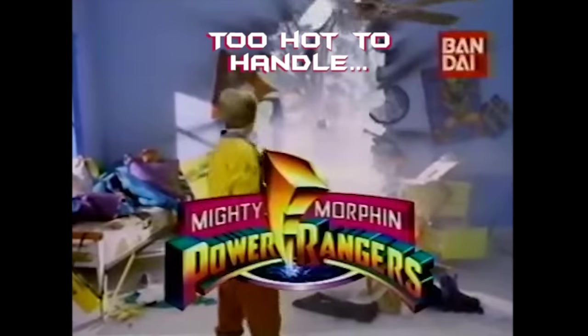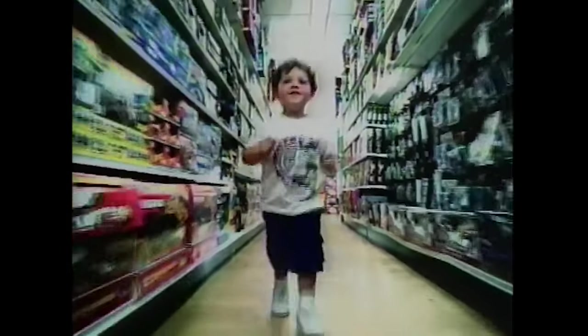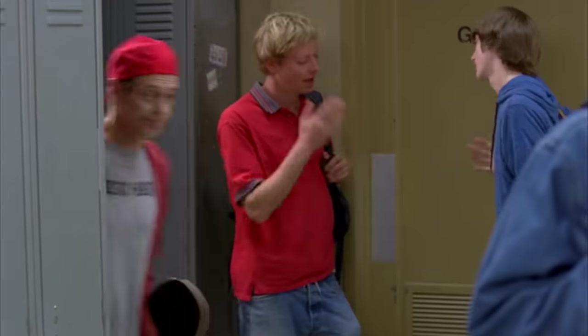It was certifiably too hot to handle, so there's no way anyone was getting their hands on one of these bad boys at a KB Toys. Since I never owned one, and I am now an elderly millennial desperately grasping for his youth, I'm gonna make my own.